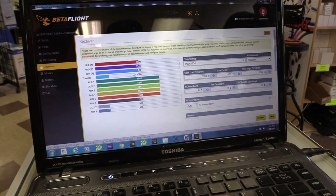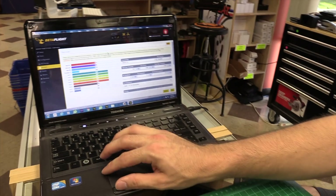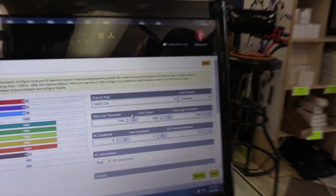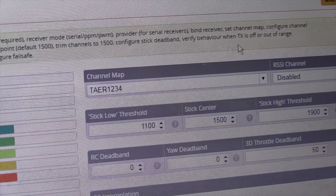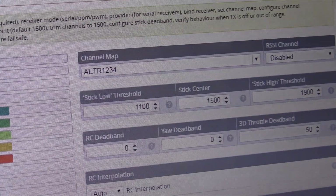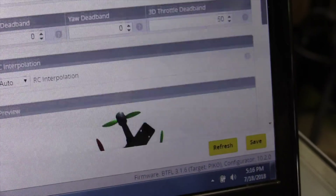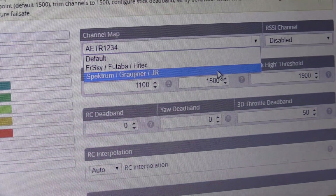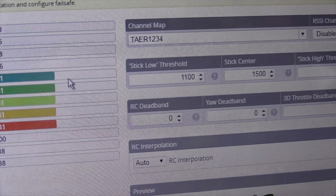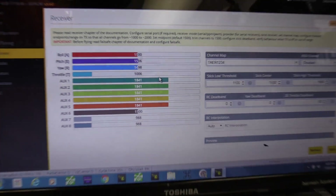Now let's go back to the receiver tab, and you'll see now we have all our aux channels and everything's there again. When you move the sticks, now we have instantaneous response. Make sure your channel mapping — check it on the Spectrum on this particular model. If it's set up as AETHR, what happens is everything's backwards — your throttle becomes your roll. So double-check your channel mapping and make sure it's set to Spectrum. Make sure your throttle responds with throttle. Because we don't have the battery attached, we're okay here.